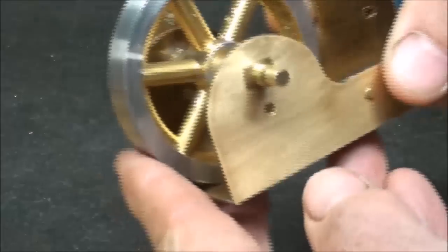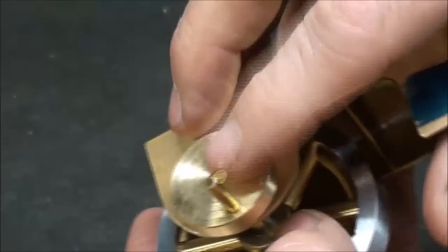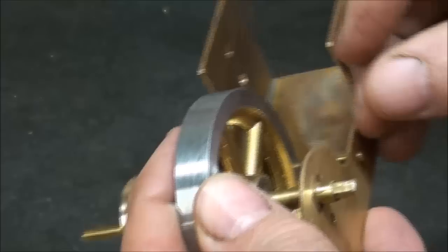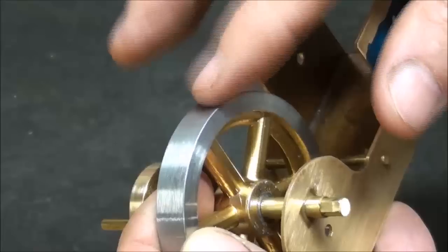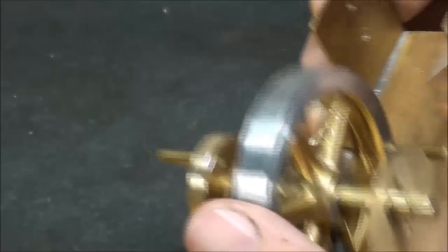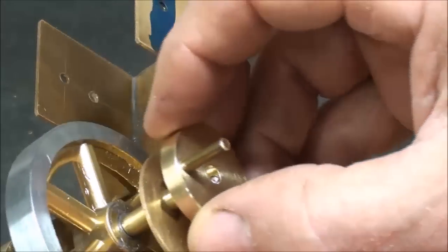Howdy, it's a new day. I've done just a few things before I quit yesterday: I Loctited this crank on, put a flat on the crankshaft for the flywheel, and a little bit of a flat right here. This will be held on with a set screw.